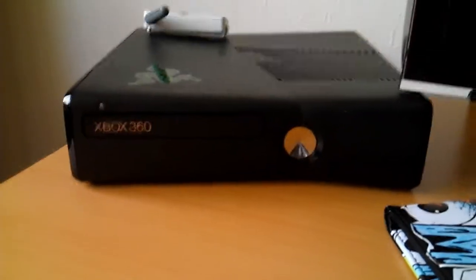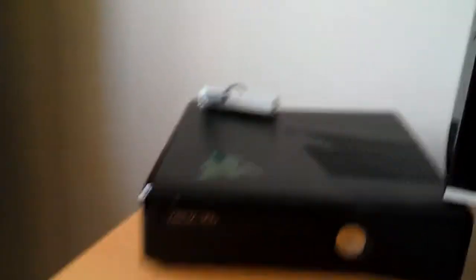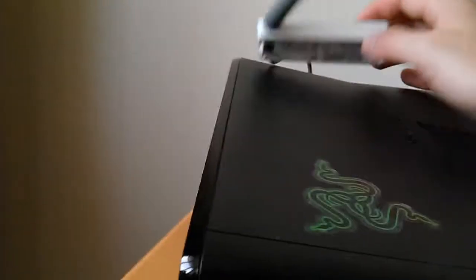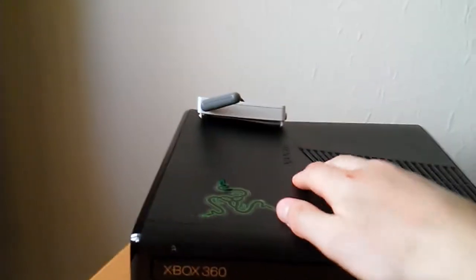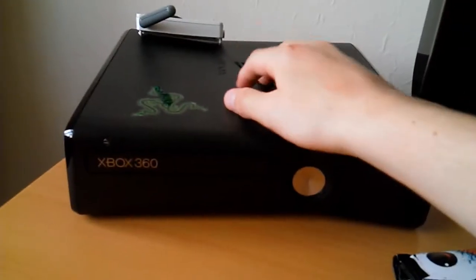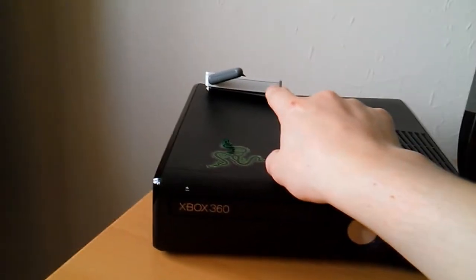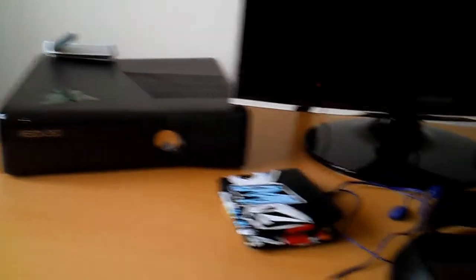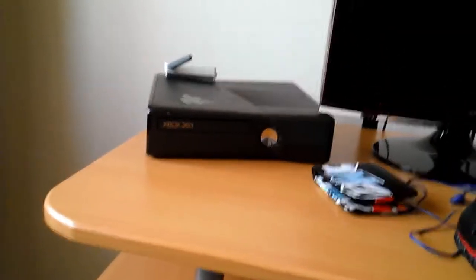So here we've got the 250 gig Xbox Slim with a Razer sticker on it — because Razer stickers are badass. I've got the wireless connection adapter because the built-in one sucks. For anybody who was considering getting this or who already has this, you're much better off using that — it literally doubles the connection you get through it, I'm not exaggerating at all.